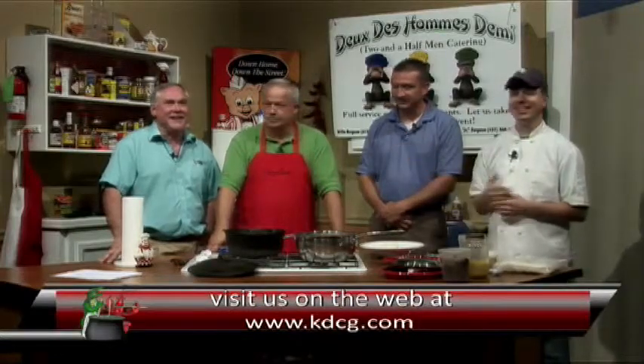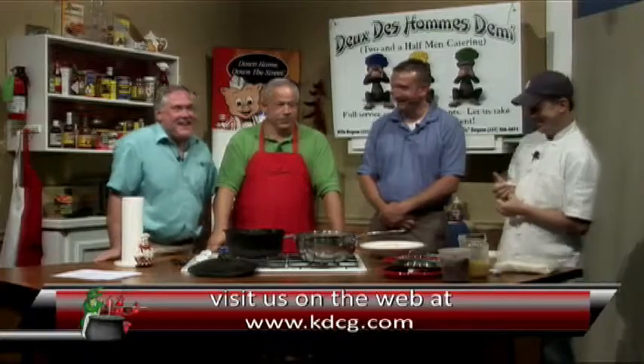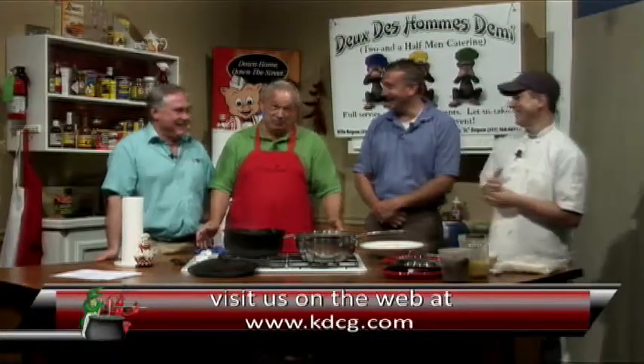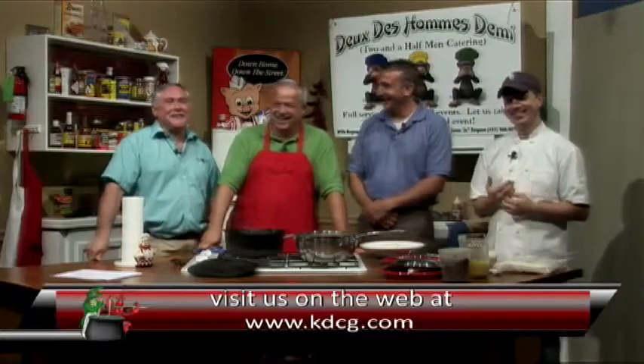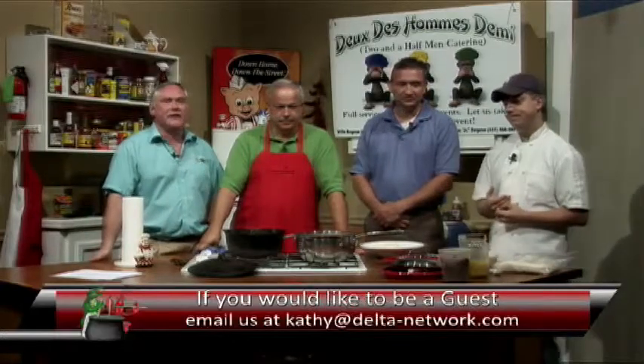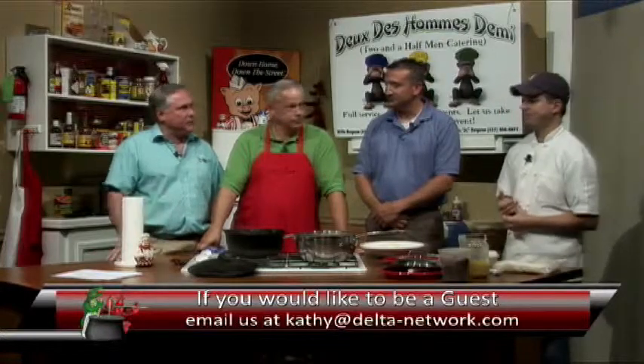If you want a copy of the recipe that Bear has done for us today, you can go to our website here at the station at KDCG.com. Click on the What's Cooking Show. You can come by either store here at Big Wiggly in Appaloosa, or go by Jason at the Steamboat — we have copies of recipes that we can get off the internet, this recipe or any other recipe done here on the show. And if you'd like to be a guest chef, or you don't have to be a chef, just cook, just call the people at KDCG. They'll schedule an appointment — it's Kathy in the front. And cook for us.